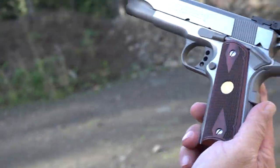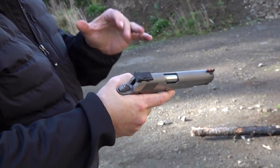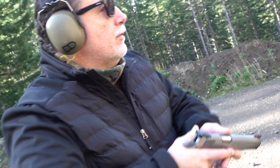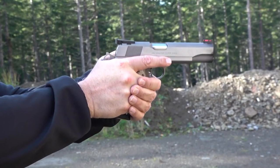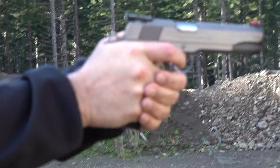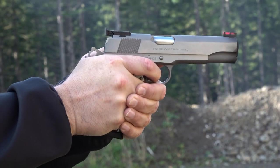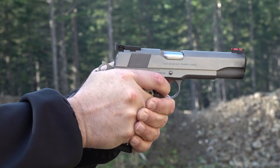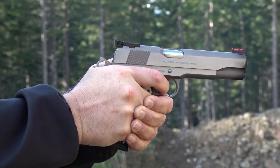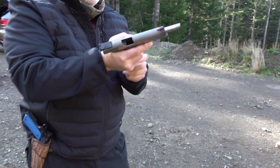All right guys, the Colt Gold Cup Trophy. I haven't shot a Colt in wow, 30 years. I do like the wider trigger on it already — I was messing with it a little bit. Let's see if I can hit anything with it. Failure. It hits low — aim upper. Need a slight adjustment to the sights here.